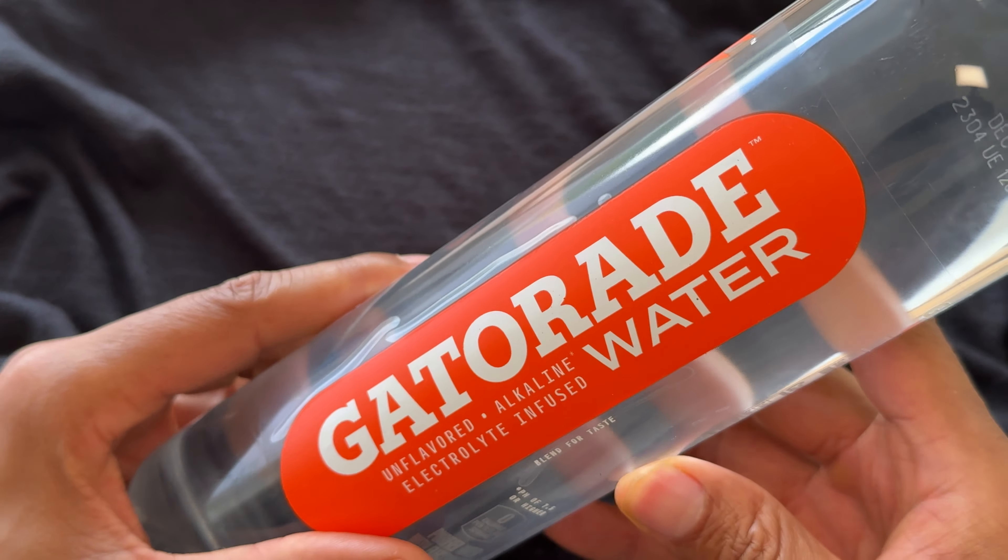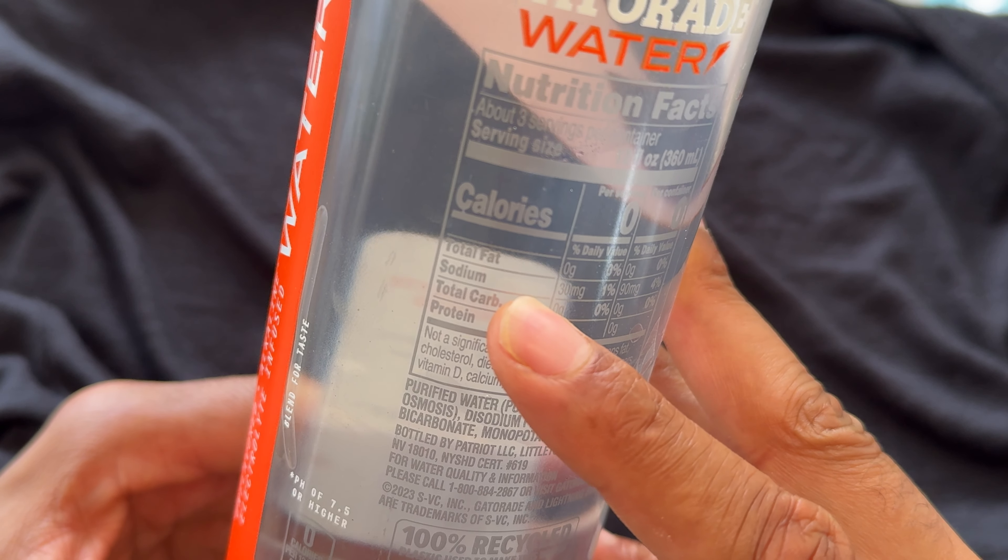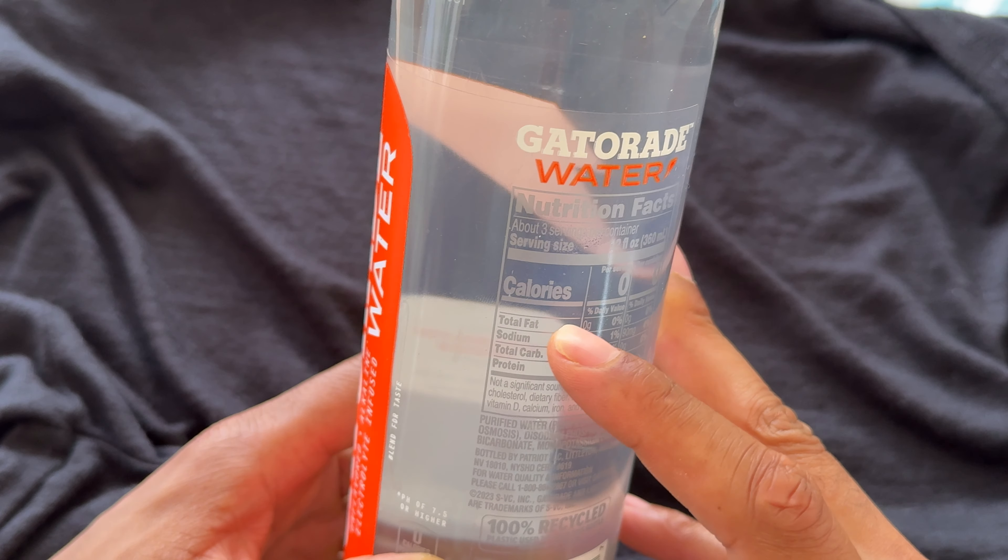As you know, they're famously known for selling electrolyte drinks. This is an electrolyte drink but without the flavor that Gatorade is typically known for making. On the back, as far as nutritional facts, 12 fluid ounces equals one serving. There are three servings in this particular Gatorade water. It has just 30 milligrams of sodium. I don't see any potassium listed, though it does have monopotassium phosphate — it's not showing on the label how much potassium is in there.